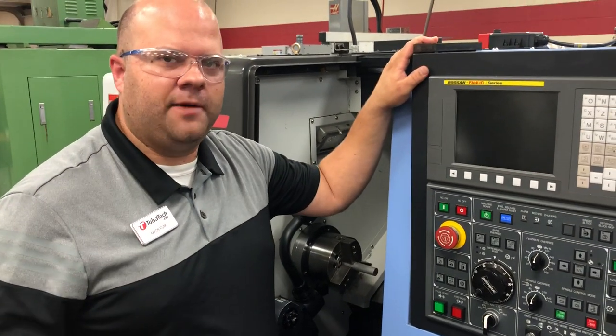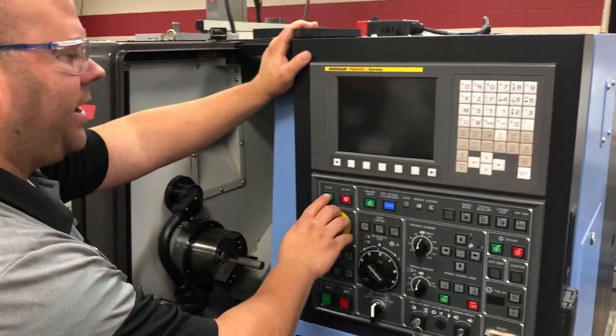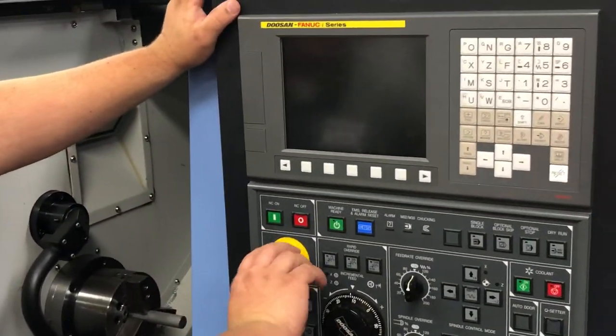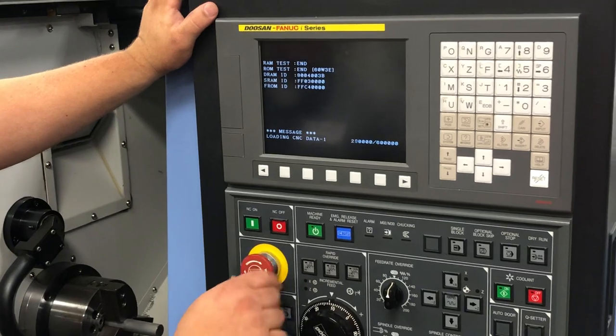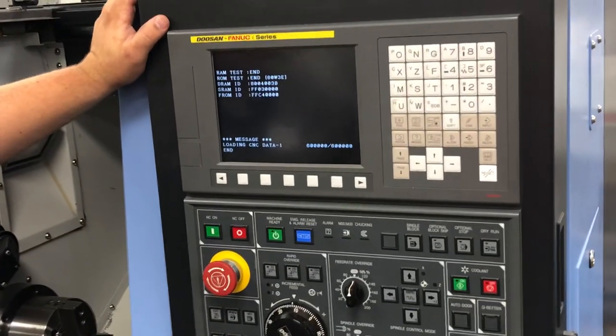Today we're going to do a setup for a Doosan lathe. The first thing I'm going to do is hit my power on. While this is powering on, I will release my emergency stop so I don't get any alarms when it comes on.